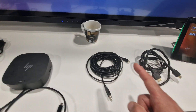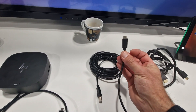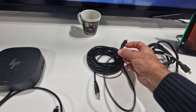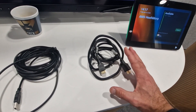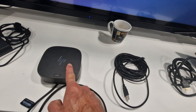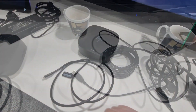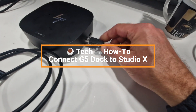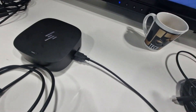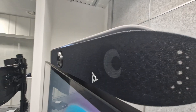We have the power supply, the USB-C cable going from USB-A to USB-C on the X52 to connect it in BYOD mode, and of course the HDMI cable to connect the USB-C hub output to the HDMI ingest of the X52. First, we connect the USB-A cable into the dock, and the other end — USB-C — goes into the X52.